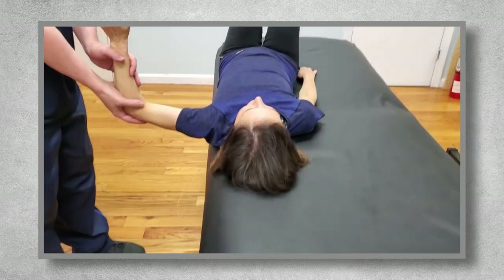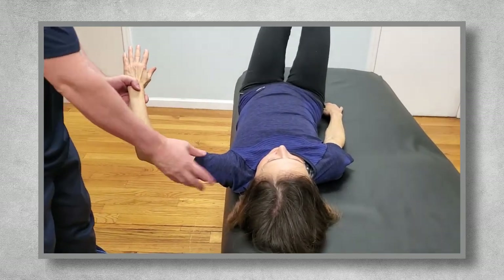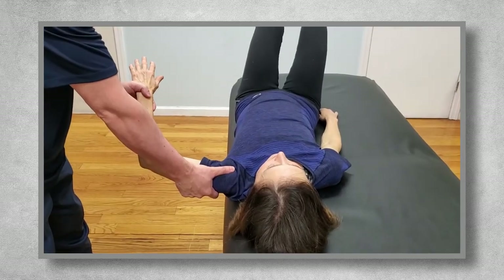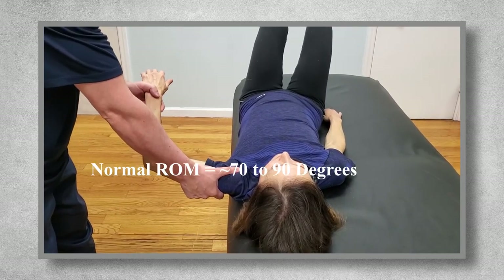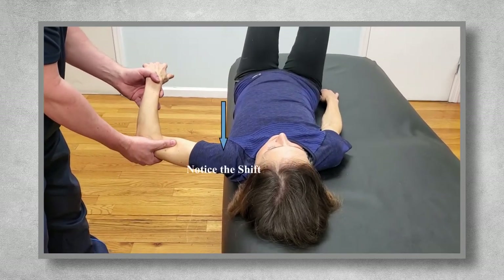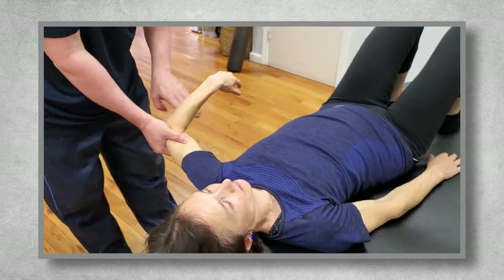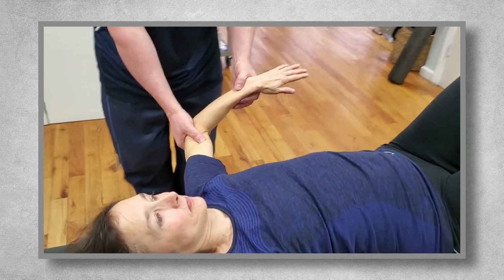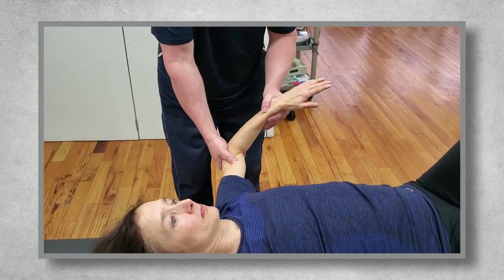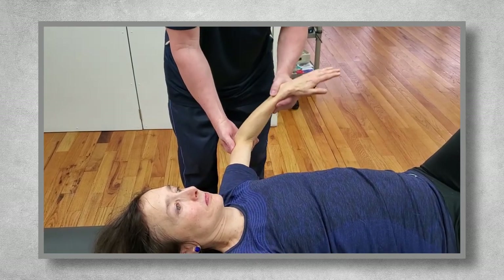Finally, I'll assess shoulder rotation. First, I'll ask them to shift their body towards the side of the table and relax their shoulder. I'll start with internal rotation. Normal range of motion is 70 to 90 degrees without their shoulder shifting forward in the socket, which means that you'll have to keep your eye on that. As soon as the shoulder starts to shift forward, that's the end of their range of motion, and you'll want to terminate the movement. If they have normal range of motion, their forearm should be able to move to at or near parallel to the ground.